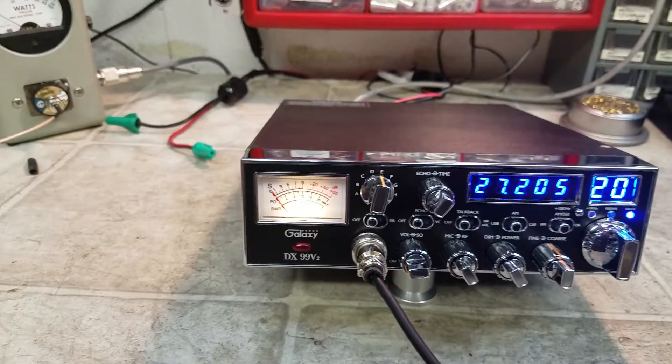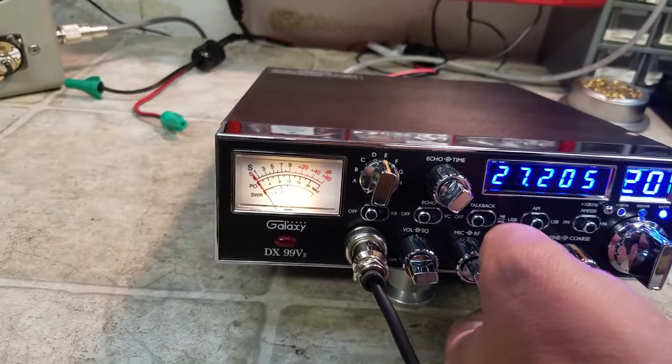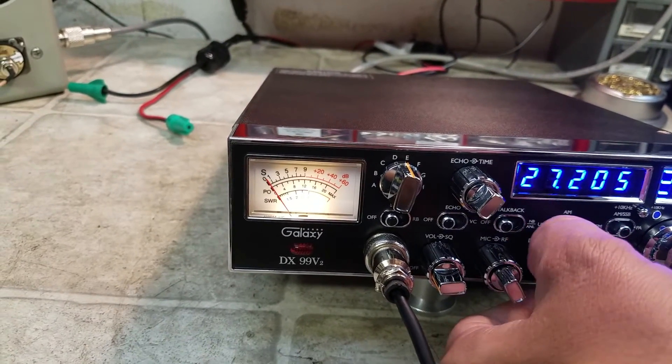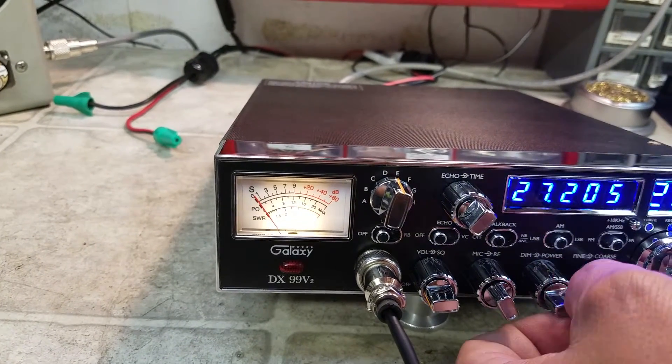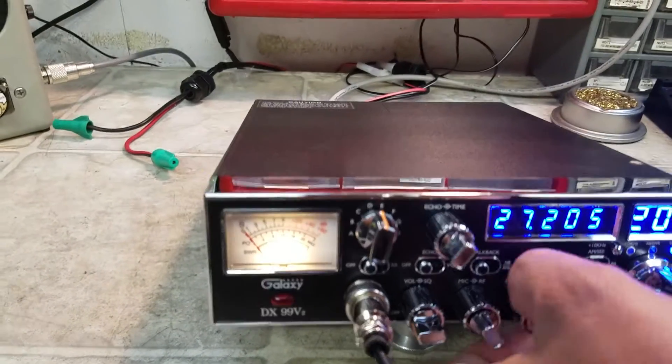It's not really as bright as it looks here, but you can roll it down if you want to — put it wherever you want. Let's get right to the tune-up report.